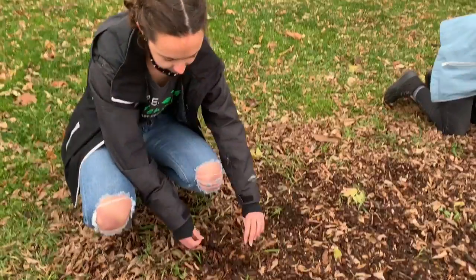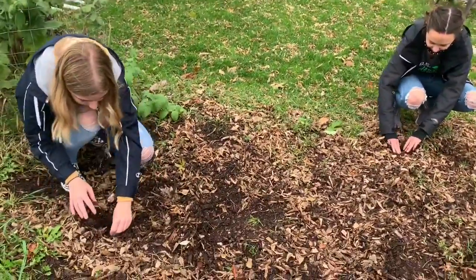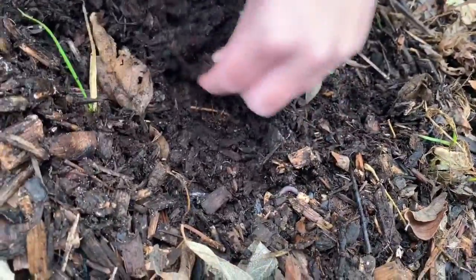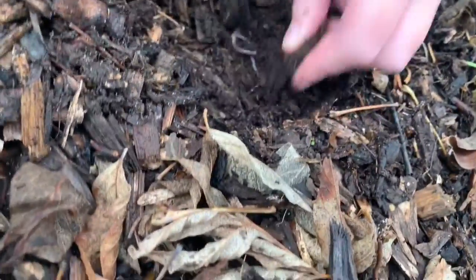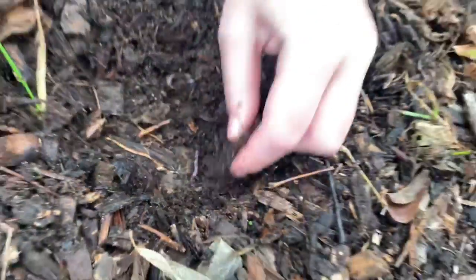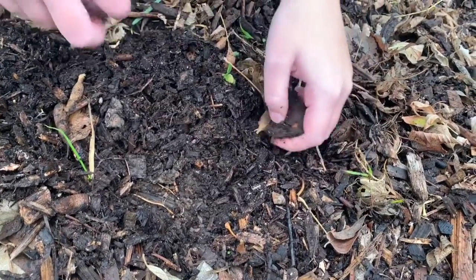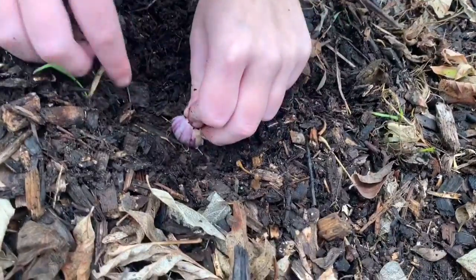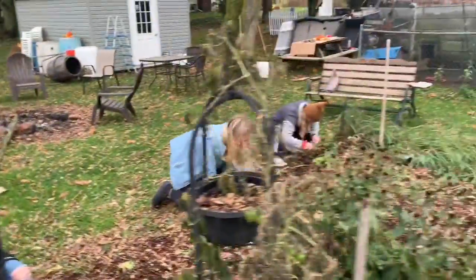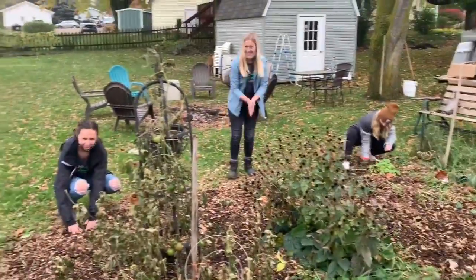Now go to your right knee and do the same thing. Oh look, she found a little stick! Did you find any worms? Oh, there's a worm — look at the little worm! Awesome. She's going to plant pointy side up and then bury it, and you're done! Yay, they just planted garlic!